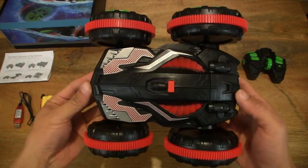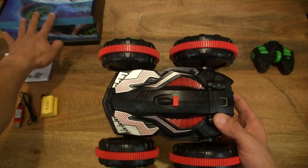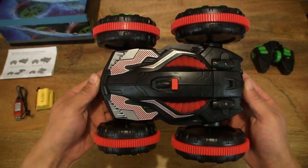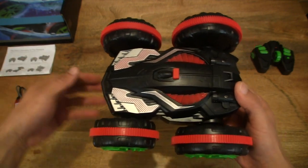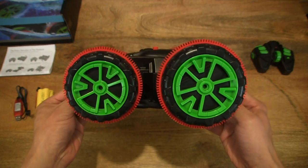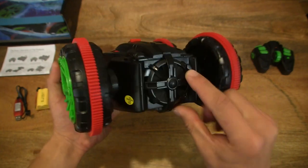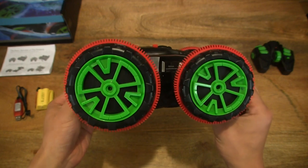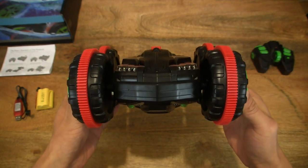Now we can move on to the remote control car itself. Let me make some quick adjustments to the background so we can have a nice clear unobstructed view of the vehicle. Weight-wise there is quite a bit of weight to this, and the wheels are super large and offset or staggered — with a smaller front wheel and a much larger rear wheel. Taking a look at the back of the unit, the right-hand side, and the front view as well.